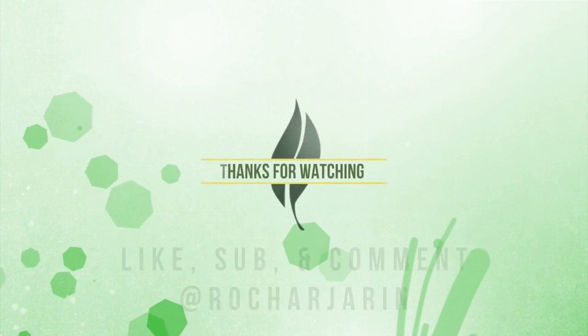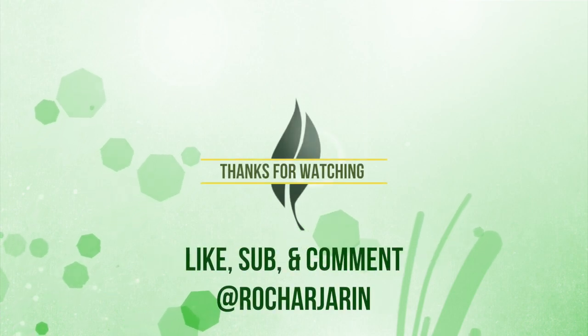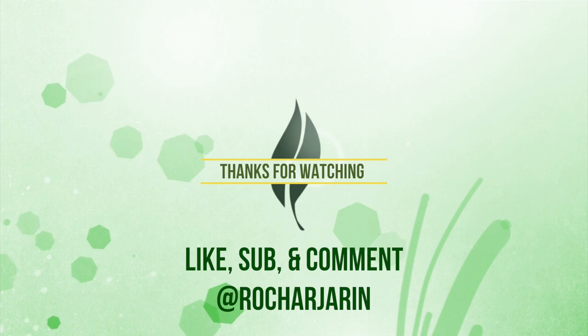Thanks for watching, I hope you enjoyed! Don't forget to like, subscribe, comment, and follow me on my social media. Thank you, bye!